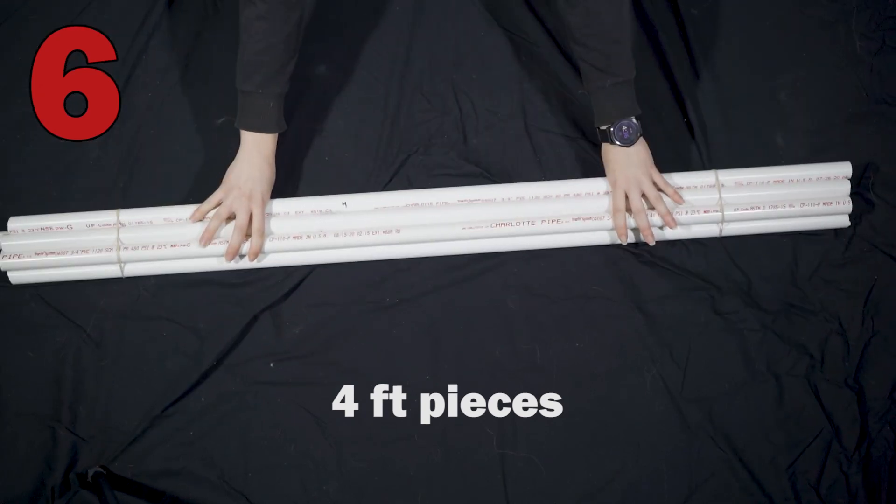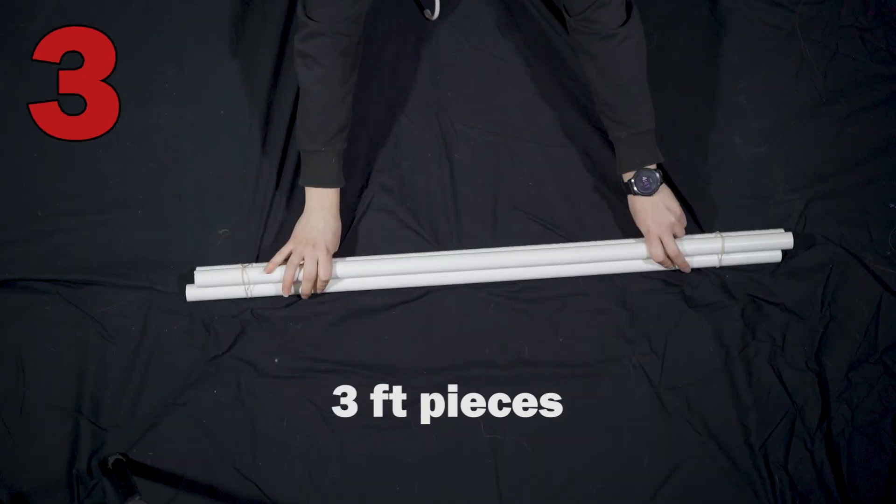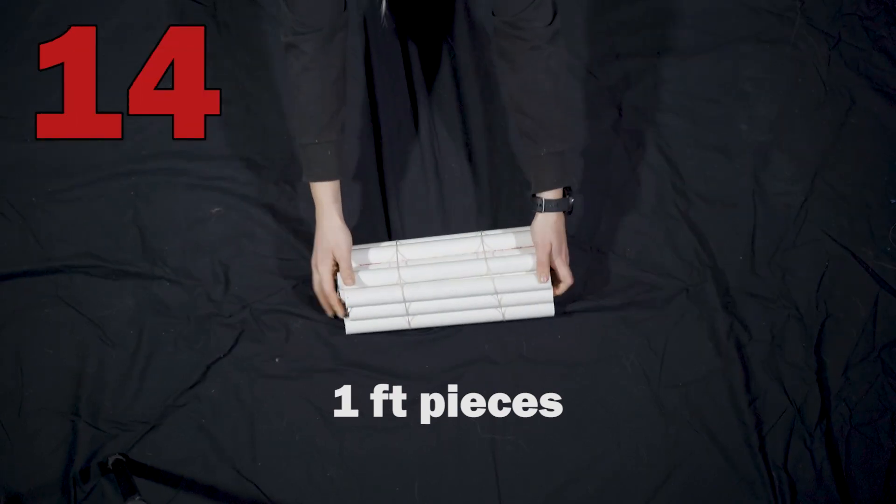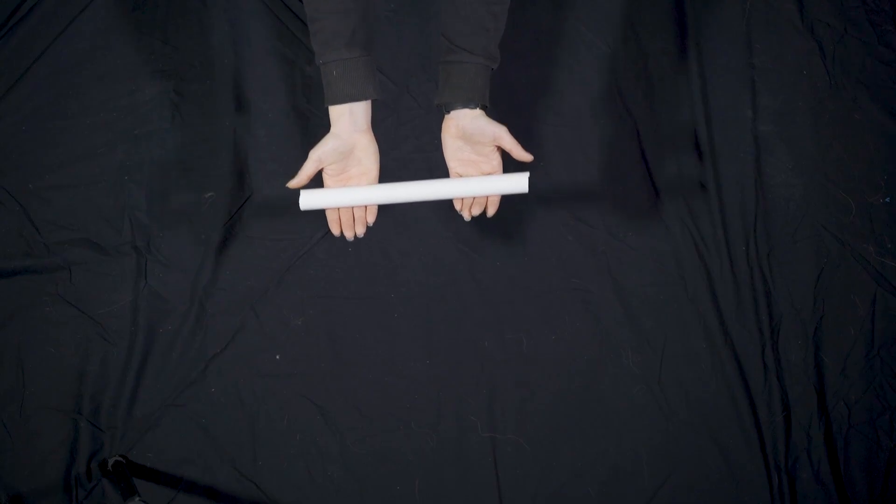You're going to want to end up with six four-foot pieces, three three-foot pieces, six two-foot pieces, and 14 one-foot pieces. I should mention that these measurements are actually going to end you up with 15 one-foot pieces, but you don't need to use that last one.